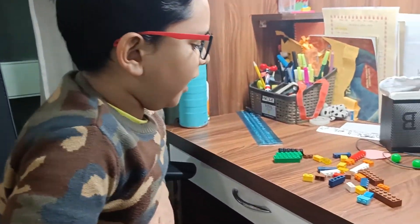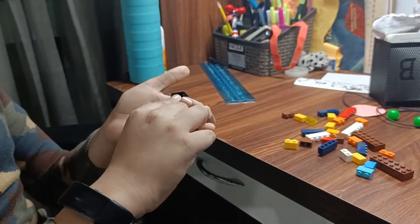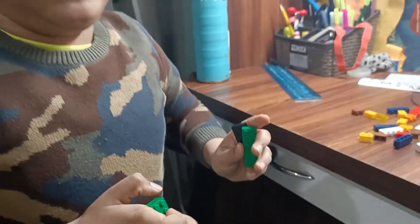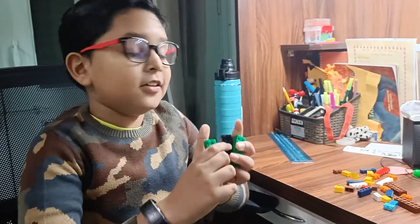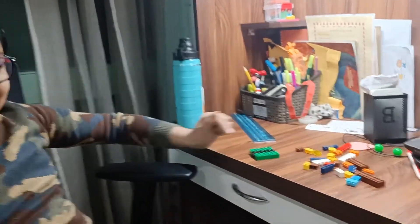Now I have dismantled the pieces. So first, you need these six bricks like this, and you can find these bricks in my video the Lego balance. So the left side, like we did in the Lego balance, you have to keep these bricks like this.